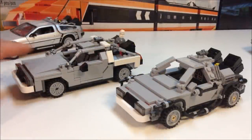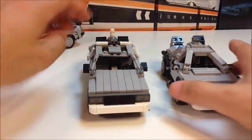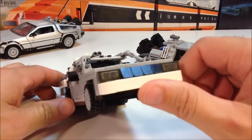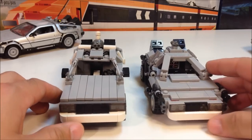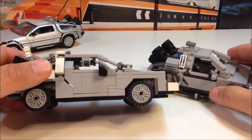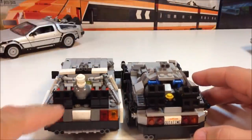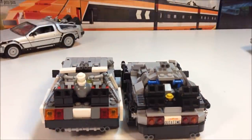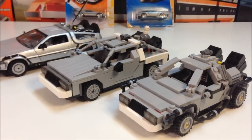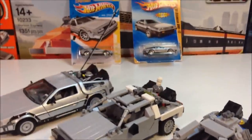Now we're going to compare it to a custom MOC made by Ichabon Toys — I bought the instructions for this a long time ago on eBay. This is one of his original versions; it has some flimsy things about it and doesn't have a flux capacitor. I like the sloped hood a little better and the wheels he used. It was all made from basic Lego parts. I like using the cheese slopes on the back, and this already has the Mr. Fusion on it, which isn't until the end of the movie.